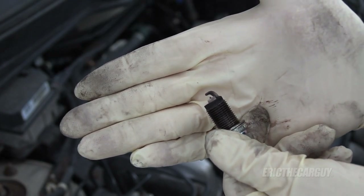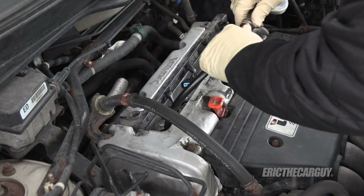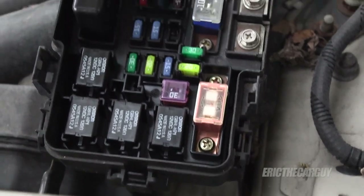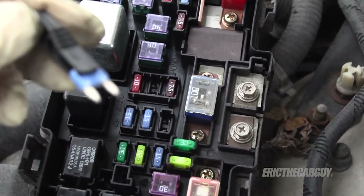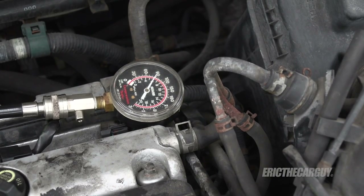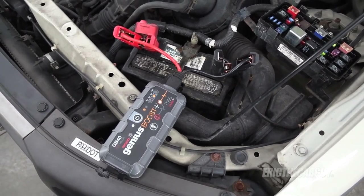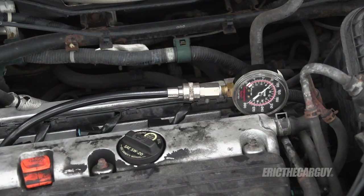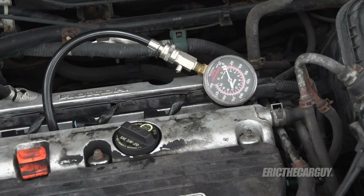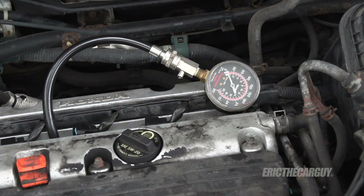Let's do a compression test. I'm going to pull this 15-amp fuse — that's the fuel injection and ECU — so it won't be pumping fuel while I crank. Cylinder number one: 90 psi. Not great. Given how slowly it was cranking I'll give the battery a boost. With more voltage, still not impressive — barely 100. Let's see what cylinder two does. Not much of anything — we know that's a problem.